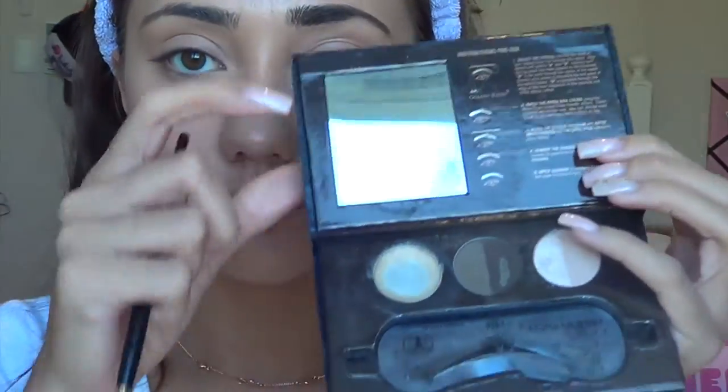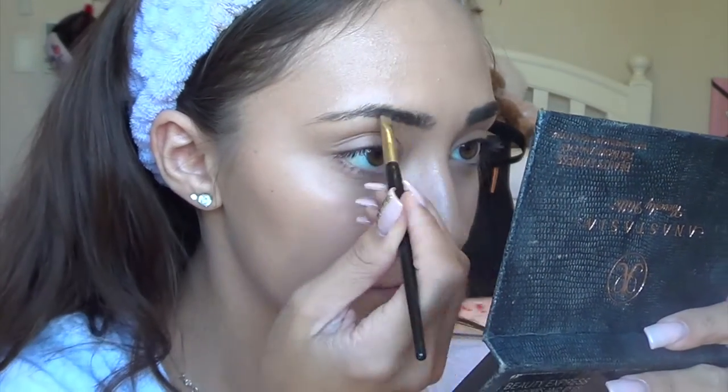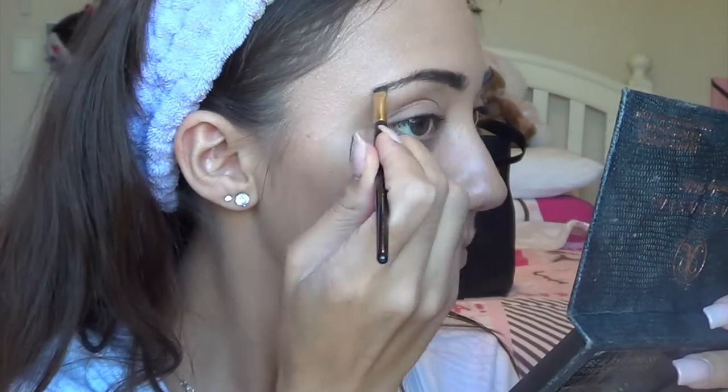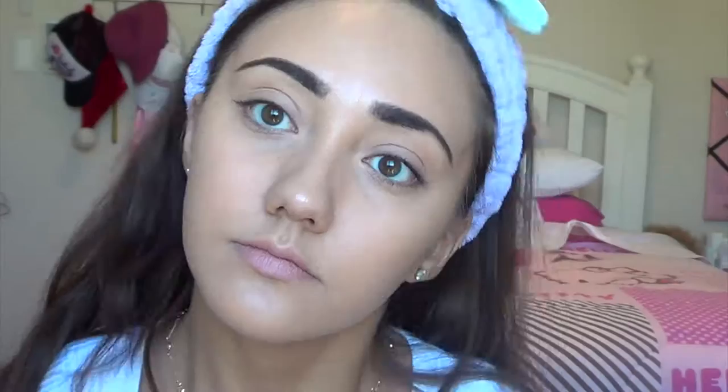Now onto brows — I'd like to apologize in advance for the unevenness of my brows. The guy at the salon messed it up, but life goes on and they grow back, right? I'm using the Anastasia brow kit in Brunette, using the dark shade for my entire eyebrow. I make a line at the beginning, blend it out, and accentuate the arch and the tail a little bit.